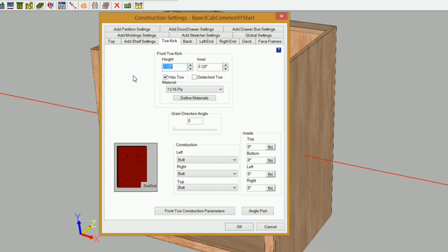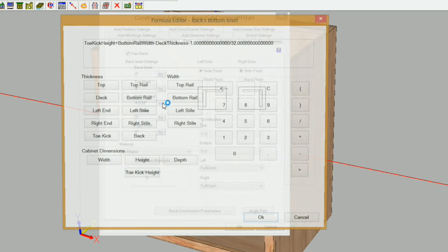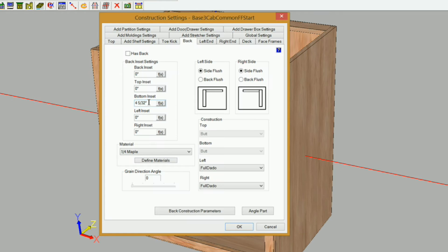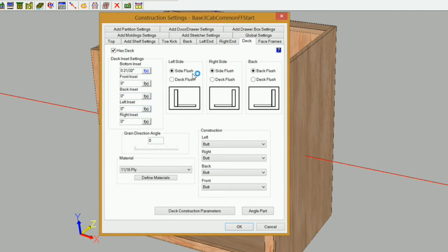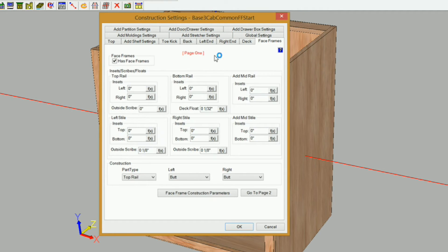Greg uses a detached toe, but I'm going to keep the toe kick on for this example to show you how you can use either. I've got my height set at three and a half and my inset set at three and a half, but I want to uncheck 'has toe' — that will just remove the actual board while keeping the cutouts for the toe kick on the left and right ends. I'll go to the back and completely remove it, first changing the inset to zero. For my deck, this is important: if you have an inset for your bottom on your deck, make sure you remove it because it will affect your styles. I'm clearing that and changing it to zero.